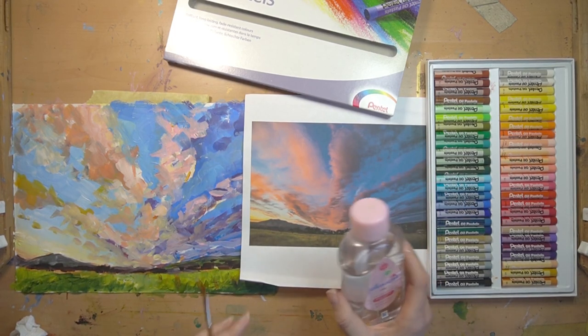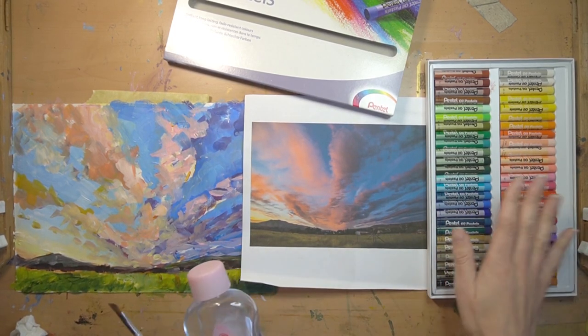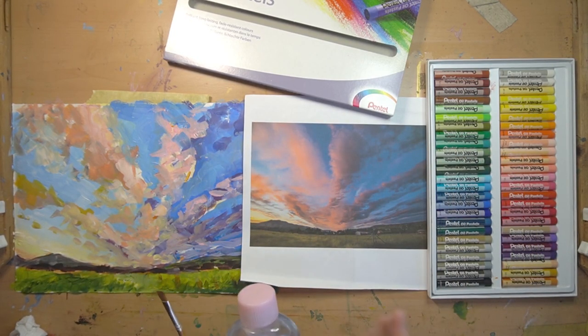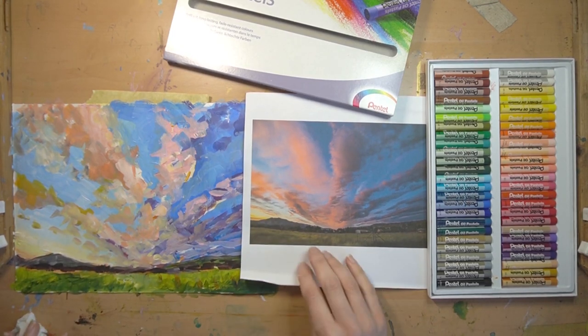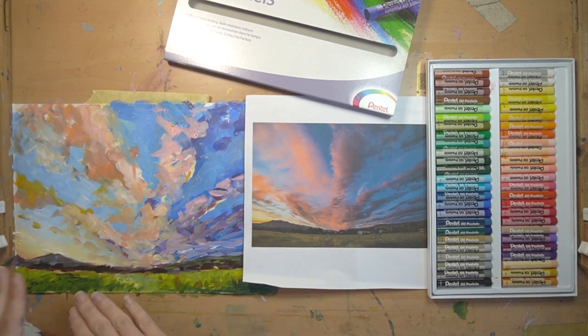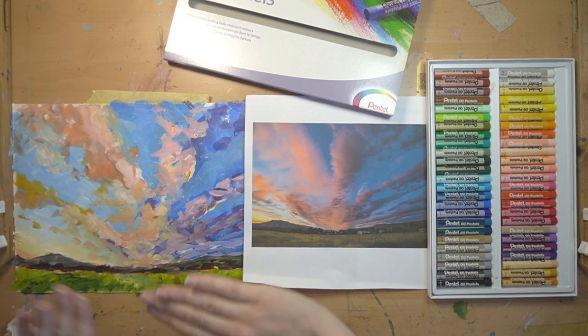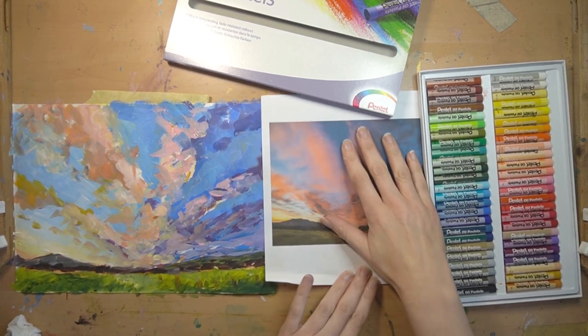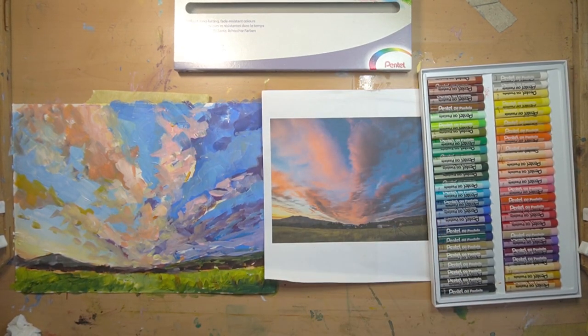There's a lot of color going on in this sky so a wide color range really helps. I've got my reference picture, my painting, and a flat-headed brush - though if you want something more polished as an end result, a pointed head brush would work better. I've also got some baby oil for blending. You don't necessarily want to blend everything - you might want to keep it free and loose so you can see the marks from the pastel. Let's get on with the picture, working down on the grass first.